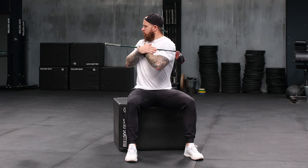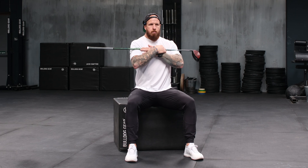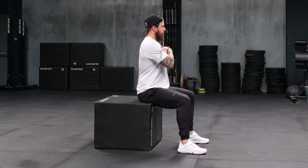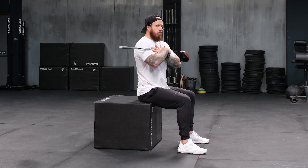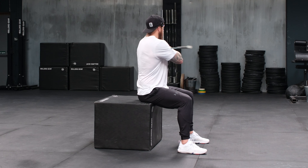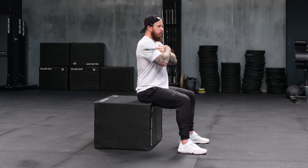Movement number one is the seated torso rotation. You can use a club here to guide your rotation and really give you a good gauge of how far you are turning, but by taking a seated position we fix the hips. So here we are creating that separation by turning the torso, maintaining the neutral spine and rotating around the spine whilst the hips are fixed. This will help you understand how the muscles stretch around the spine, how you can turn and improve your golf swing.